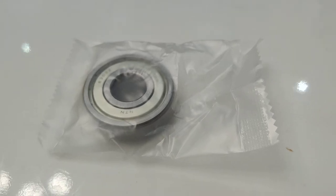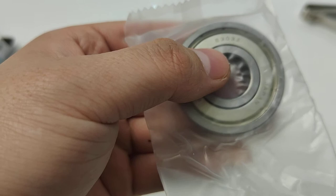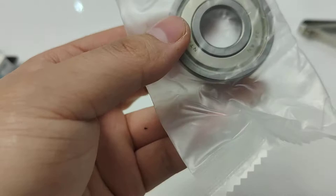Today I'm going to show you a deep groove ball bearing made in Japan. The name of it is 6303ZZ, and it is a deep groove ball bearing with chrome steel and steel seals.